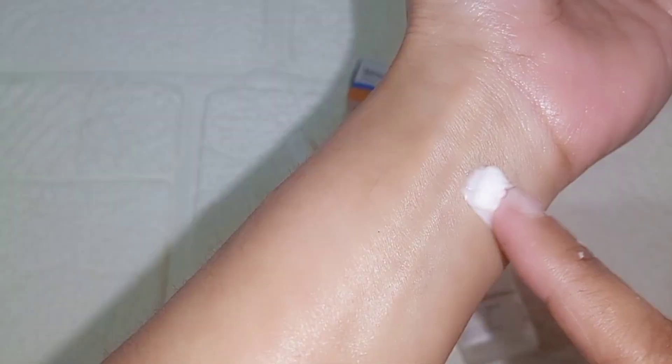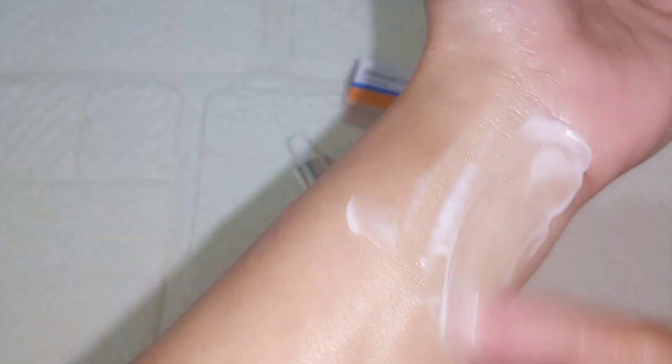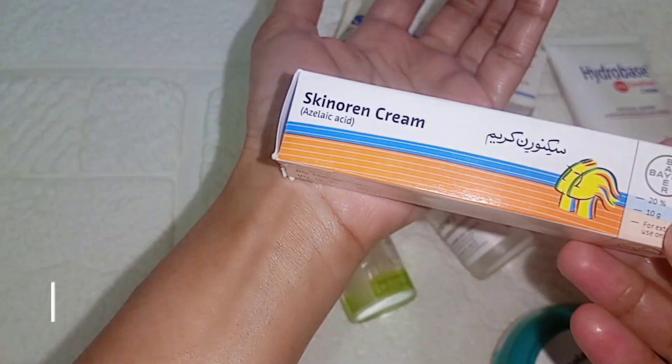After the Tretinoin cream is absorbed, you will again moisturize your skin with a moisturizer. You can use a light moisturizer. Take a little amount and apply it. The second layer of moisturizer should also be completely absorbed before we apply the next step.